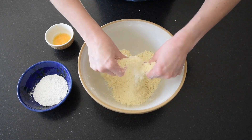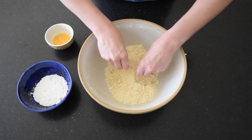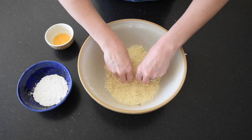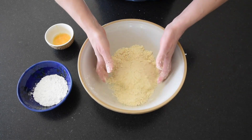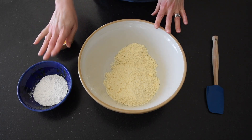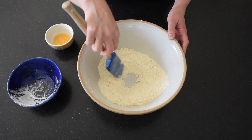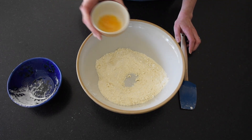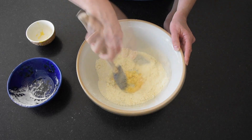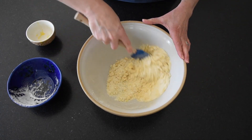So you have coarse breadcrumbs — you can give the bowl a shake and some of the larger lumps of butter will come to the top and you can rub those to get the whole thing a bit more uniform. Don't worry if there are a couple of pieces larger than others. Once you've added the icing sugar and the wet ingredients, at this stage it's actually easier to just get in with your hands and start to bring this together.